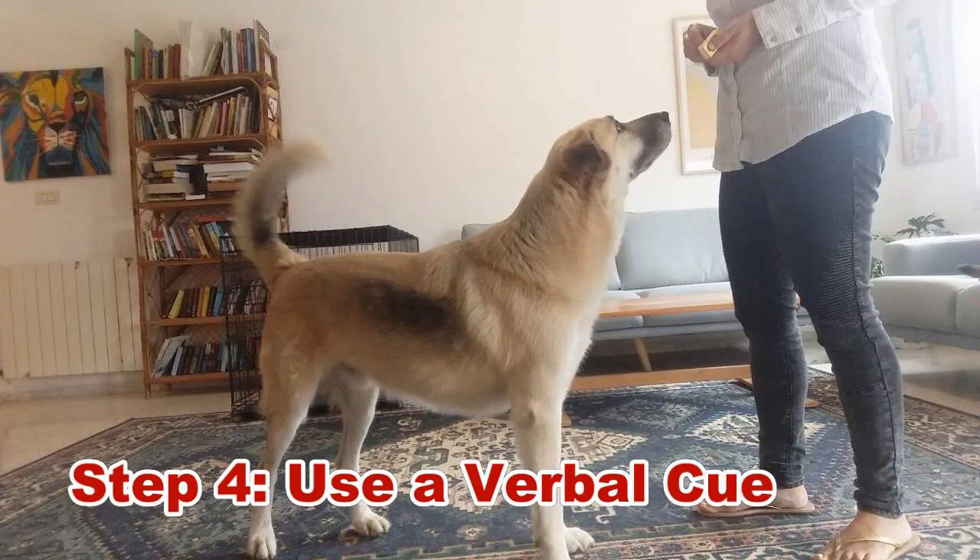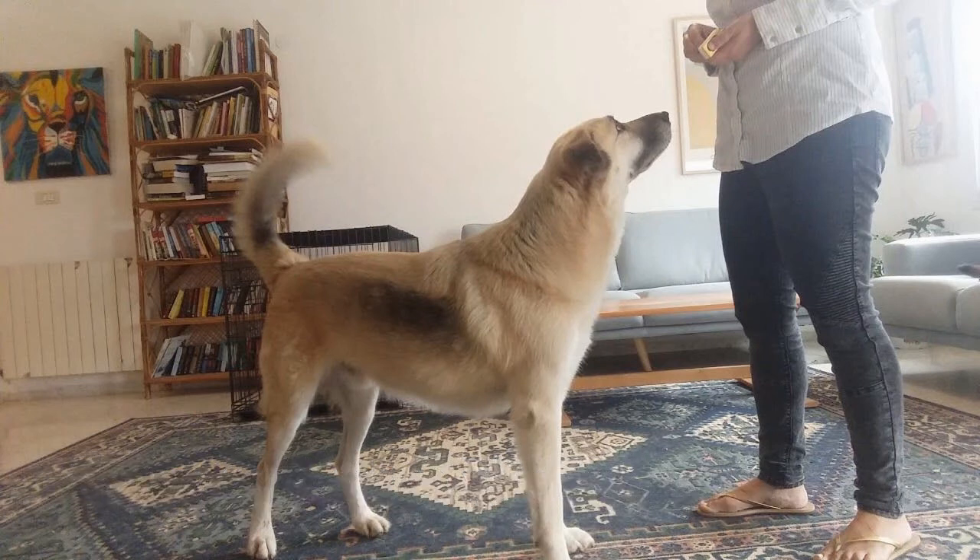Step four: use a verbal cue. Since dogs are more responsive to verbal commands, you can start with verbal cues. A simple command like sit, stay, or down can be your first step to get the dog's attention. Say a basic command and then a whistle command to associate your dog with a recall command. Do this regularly to train the dog to distinguish basic commands from whistle commands. Begin during the early stage of a dog's life to make him obedient as he grows up.